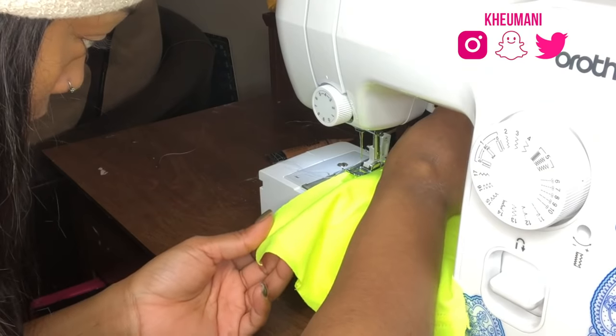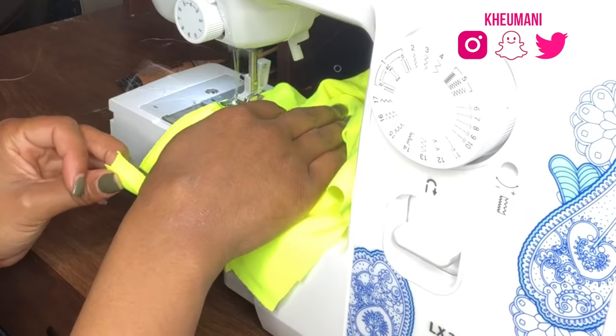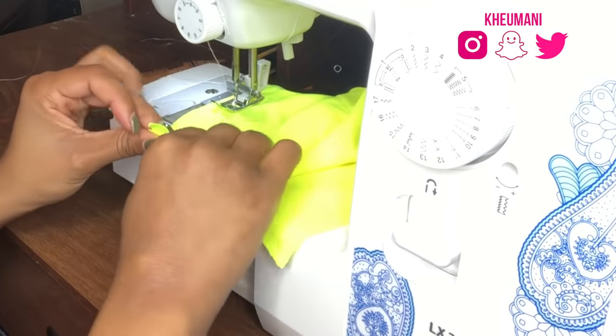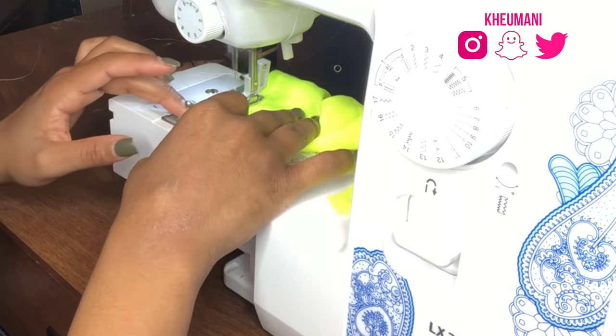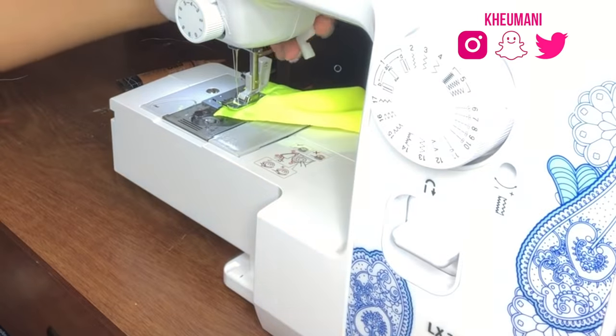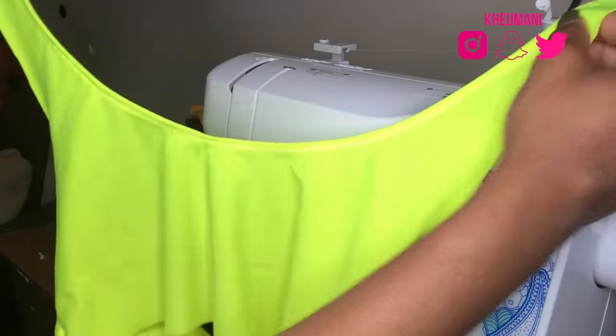I started by sewing down the sides of the shirt. If you're not too experienced with sewing, you could literally just sew down the sides of the shirt, then finish off the straps, and then wear it like that. I did a little extra and hemmed the top part and also hemmed the armholes, just to give it a little bit more of a clean look — but that's literally optional.